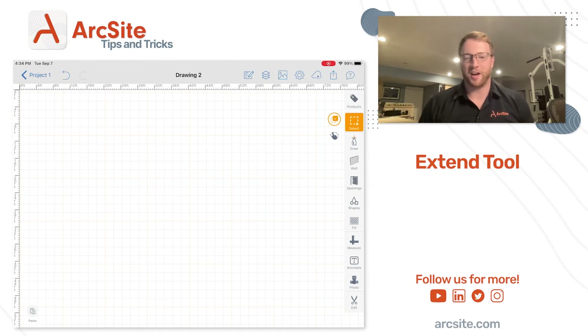Hey everybody, my name is Gino. I am a business development rep over here at ArcSight, and I wanted to share my ArcSight tip of the week. I'm going to be showing off the extend tool, which is a very cool tool that you can use to connect two lines without actually connecting them.